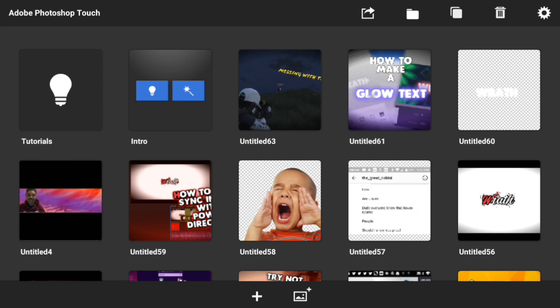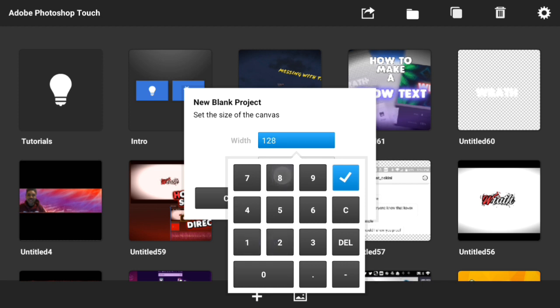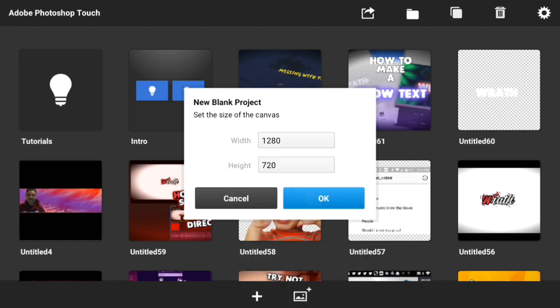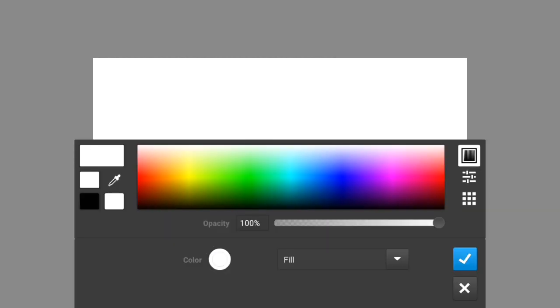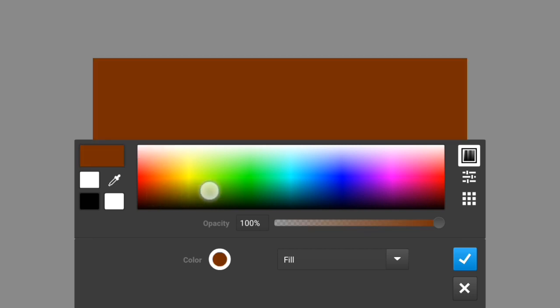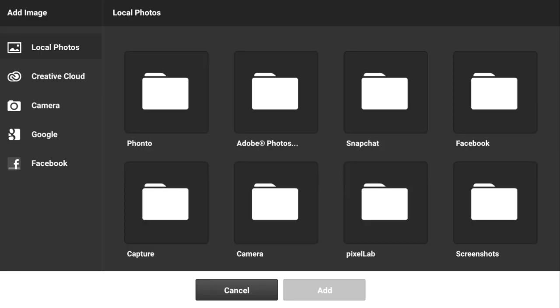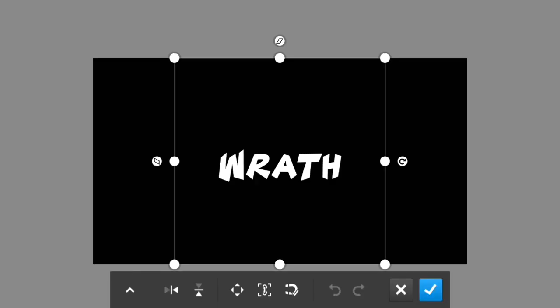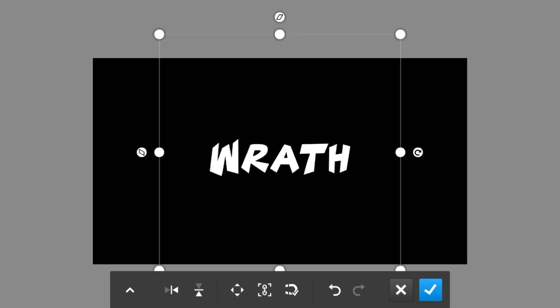Once you've opened up Photoshop Touch, tap on the plus sign and type in 1280 by 720. Simply press OK. Now tap on the fill and stroke option and choose any color background you wish. I'm going to put a plain black background because it goes well with the saber text. Press the plus sign, go to photo layer, scroll down until you see Pixel Lab, find your image, and increase the size as you wish.